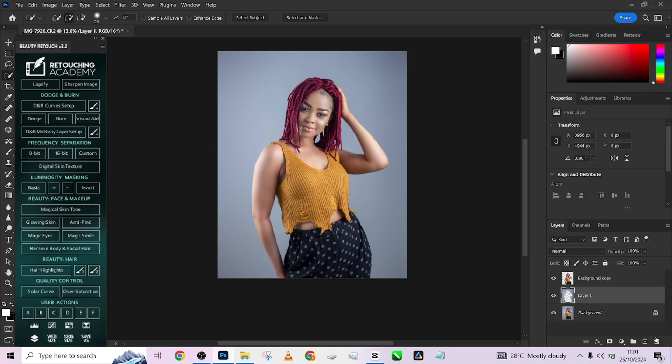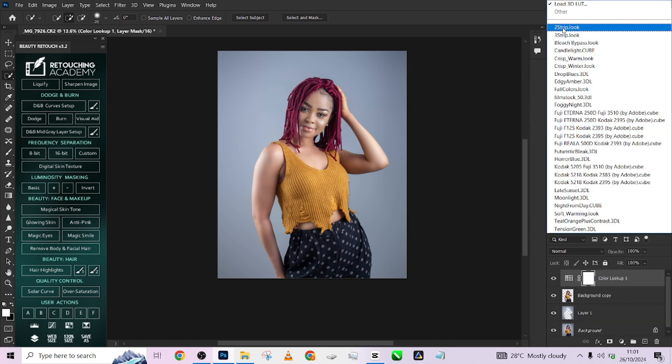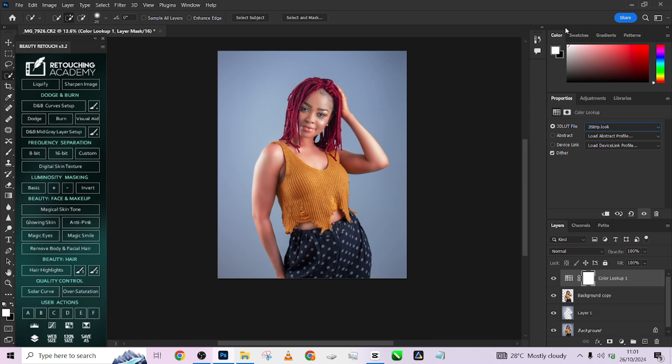Actually, I prefer my original background to this added yellow, so I'm going to remove it. One beautiful thing with working in Photoshop is you have creative flexibility — you can do whatever you want. I'm going to introduce some color lookup into the image to quickly color-grade it using a color lookup table. I love what I have here, so I'll reduce the opacity and quickly introduce a cooling filter effect.